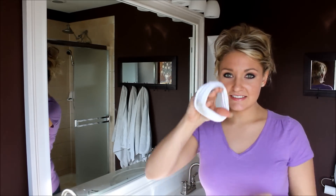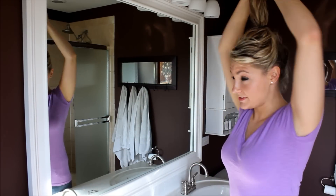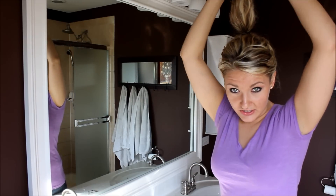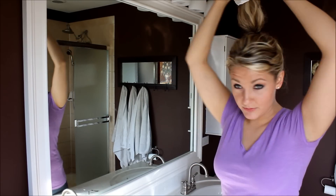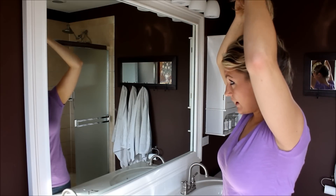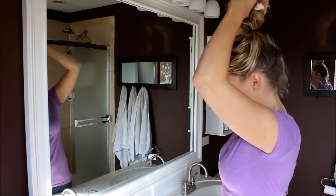Then take your little sock scrunchie and pull your hair all the way up to the top. Put the sock right over your hair so that you are kind of just in between there, and then start to pull your hair and just wrap it around the sock, keeping and folding the sock under.